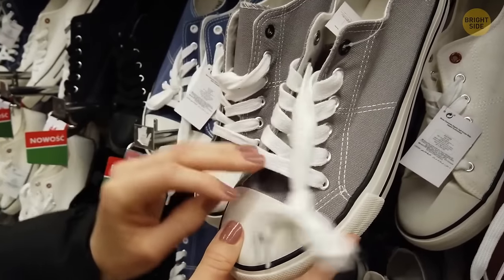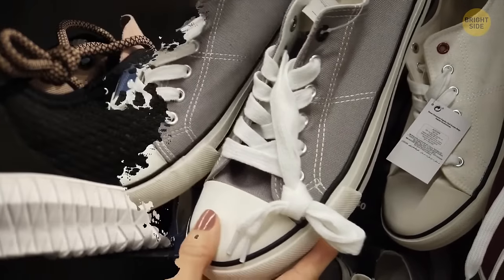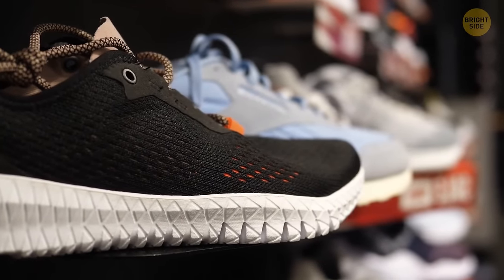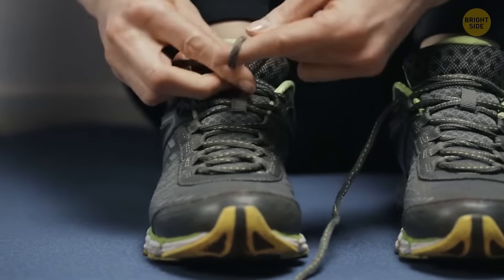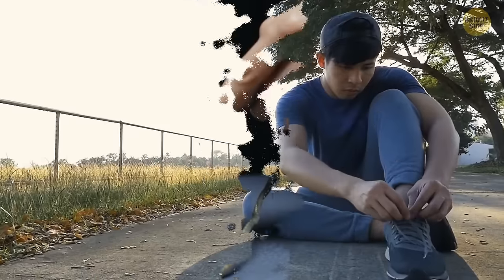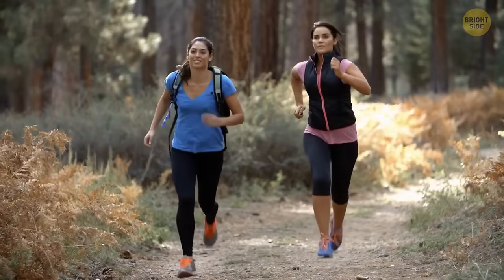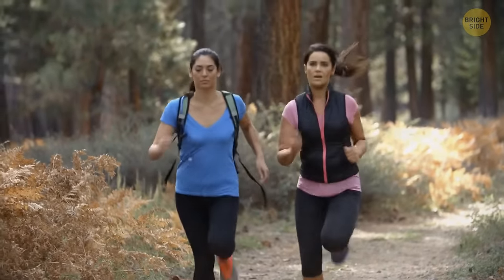There are extra loops on some shoes, and they're not for sweat or ventilation. Those are extra loops for laces, there to tie your shoe around the ankle to prevent your foot from moving aside. That's especially helpful if you're hiking and ascending and descending hills and trails.